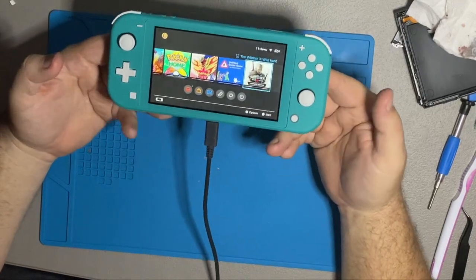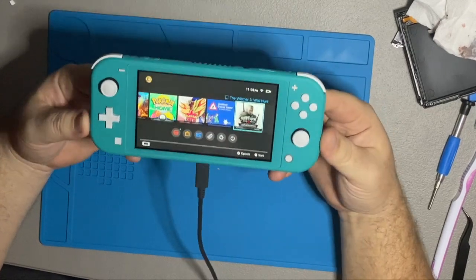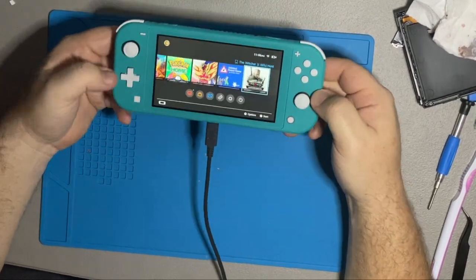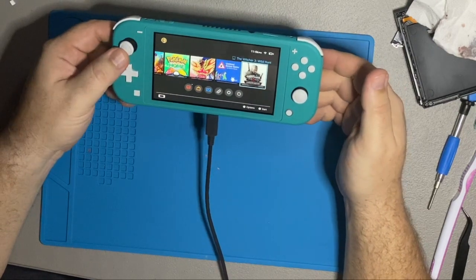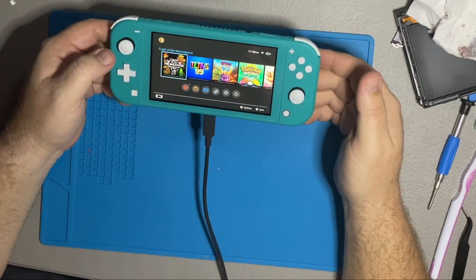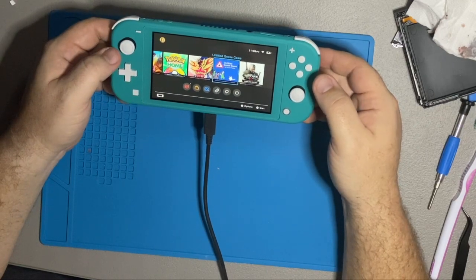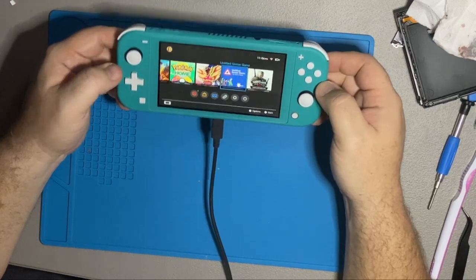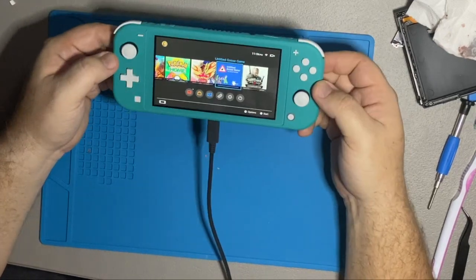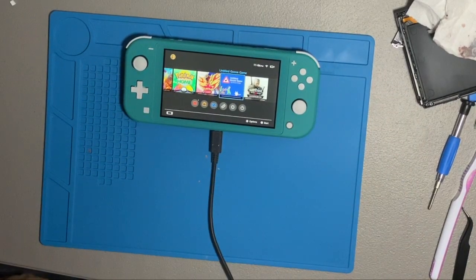So there we go — we've taken save data and a user ID from one console and transferred it to a new Nintendo Switch Lite, and gone through the process of re-downloading all the games. Hope this video was at least somewhat helpful. If you have any questions ask them in the comments, and until next time this has been Nycology signing off.